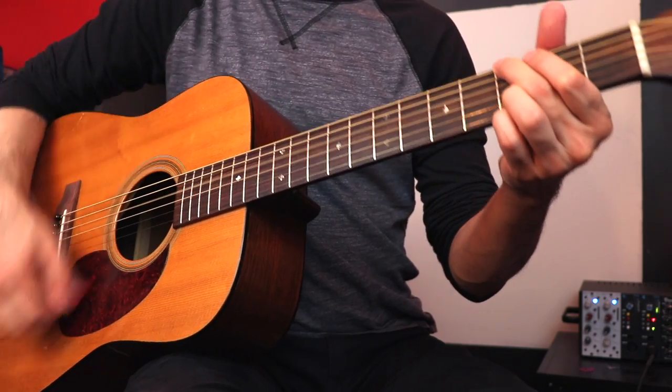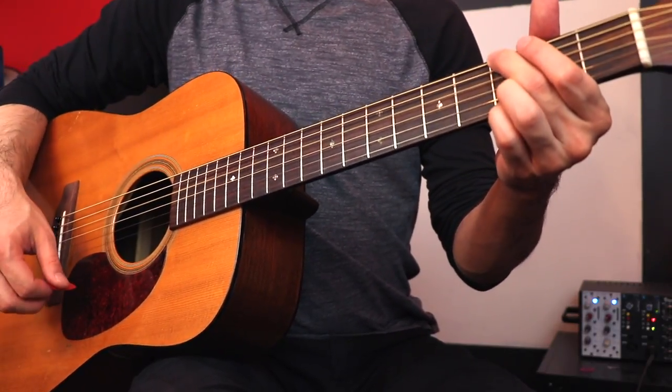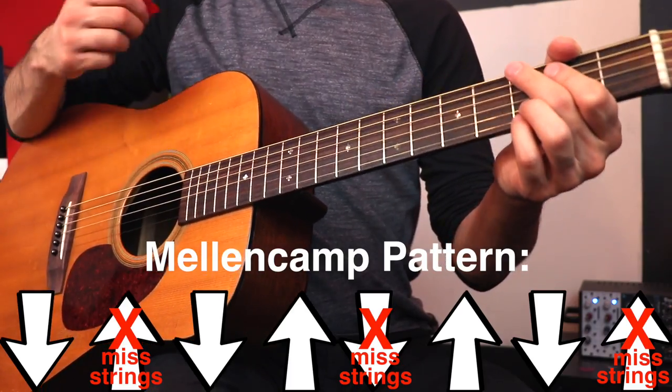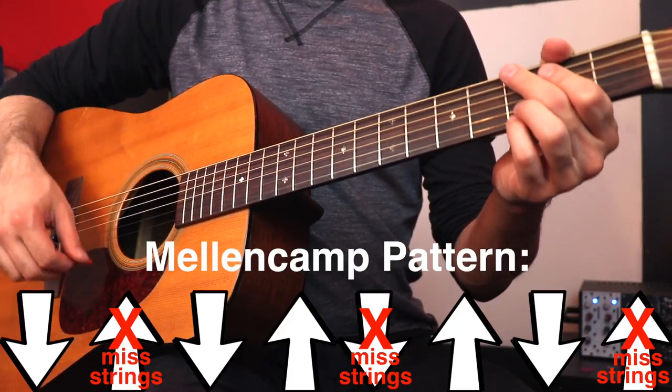Now I'll just pretend the egg's in my hand and my hand cannot stop. So now you get the correct strum. It ends up being this strumming pattern: down, down, up, up, down, down, down, up, up, down — because you're not stopping. That's the direction the picking has to go for that rhythm to work.